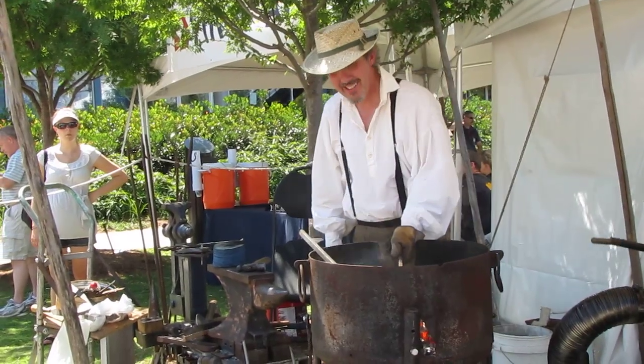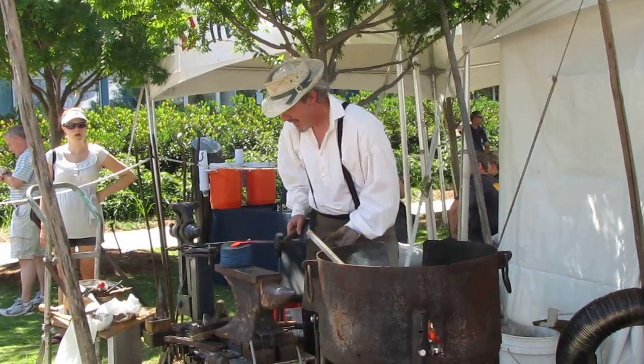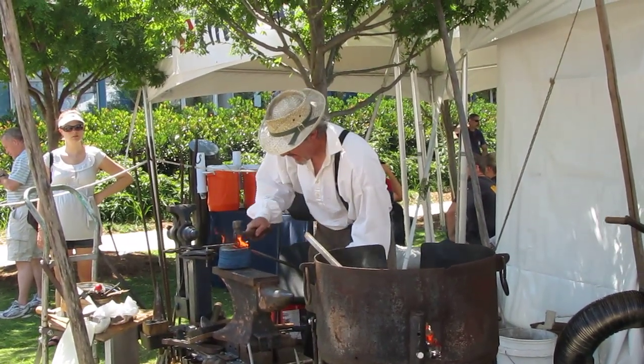Nobody believes me, watch. How is it blue? Look at that, it's curved.